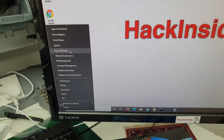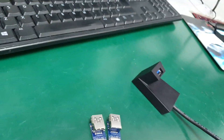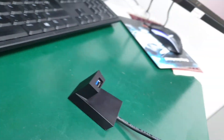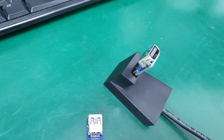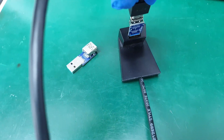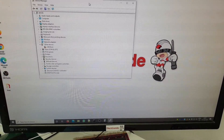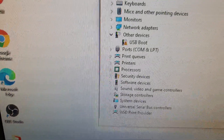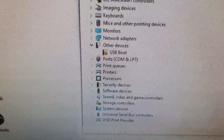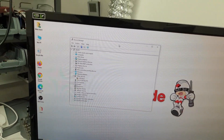First, open the Device Manager. Then connect the plug to the USB 3.0 port and connect it to the camera. You are going to hear the Windows device connection sound. Under 'Other Devices' in Device Manager you will see 'USB Boot'. I'm going to record the screen so you can see how to install properly.